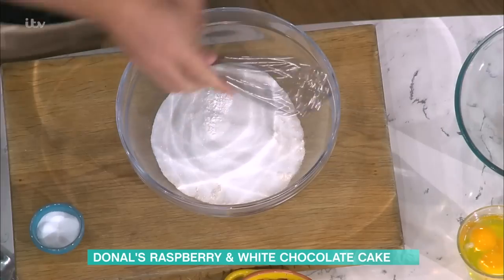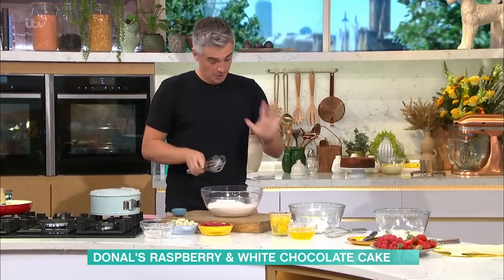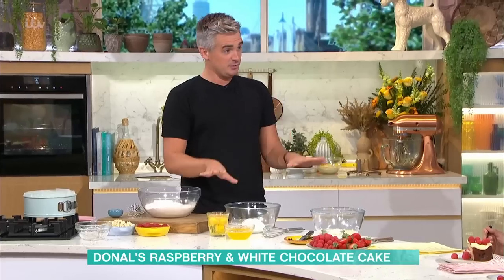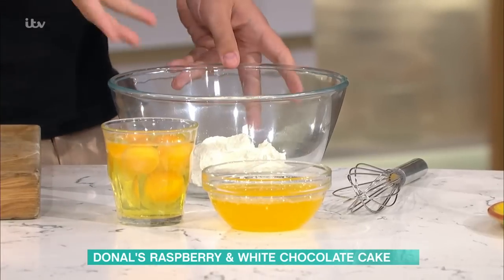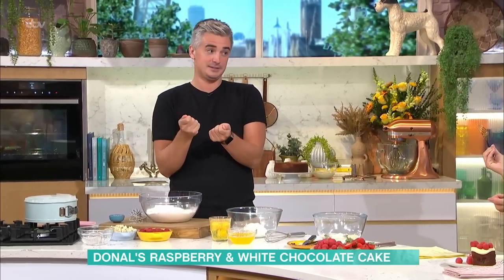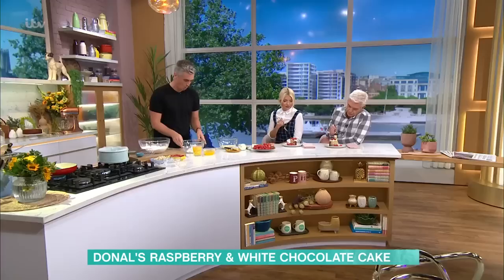Salt goes in as well, and then you're just going to whisk this just to combine, and then literally just make a well in the centre. That's your dry ingredients. Coming over to our wet ingredients, we've got ricotta. If you don't have ricotta, a little bit of yogurt is a good replacement, but it gives you that moist, dense cake. It's a cut and come again cake because you can take a slice, wrap it in cling film, and it'll last for a couple of days and it'll stay moist.